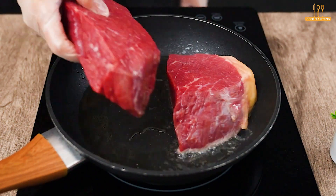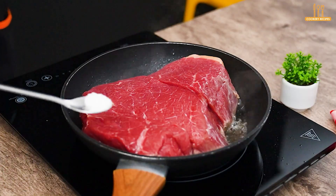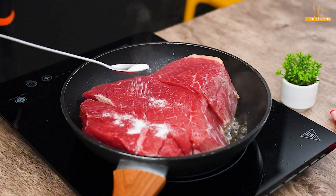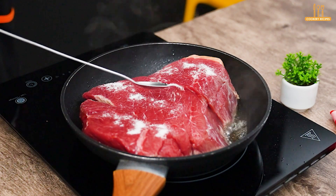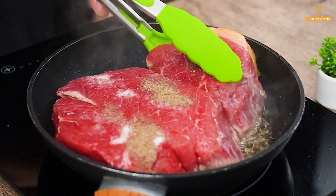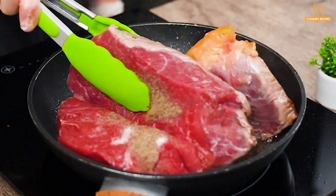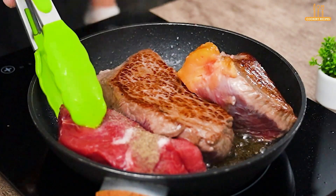Still in the same pan, add 1 kg of meat cut into steaks and let it fry. While frying on one side, add salt and black pepper on the other. Once it browns on one side, flip and add salt and black pepper on that side as well.